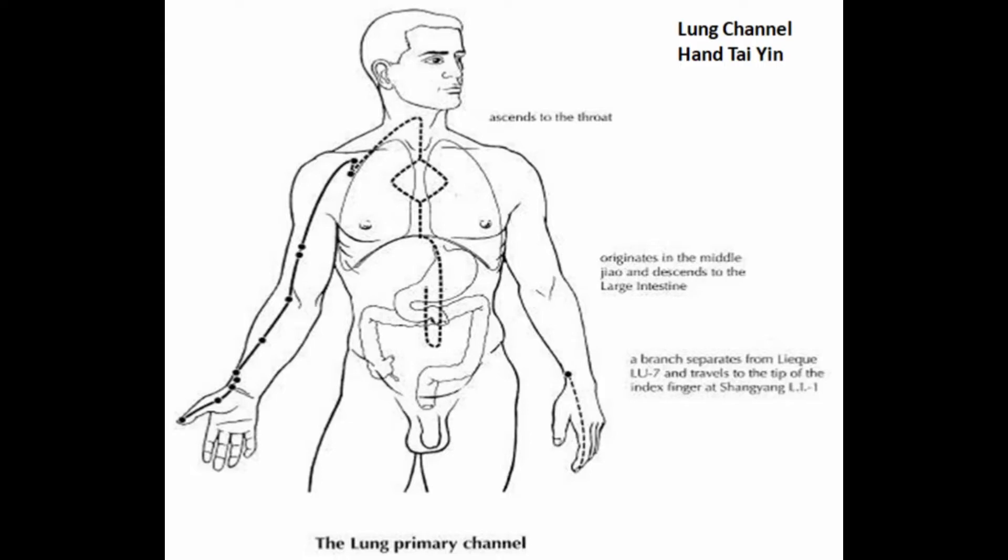Today we're taking a look at the lung meridian, which has 11 points. It originates in the middle jaw. The first point we can access is on the lateral chest, and it travels down to the thumb. So number one is on the chest and number 11 is on the thumb.